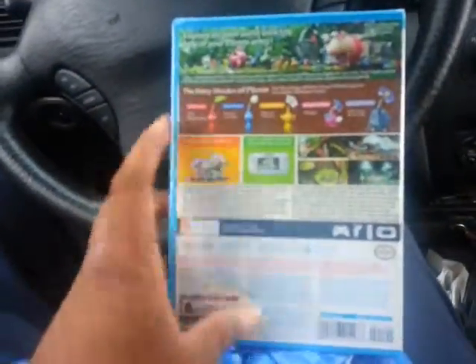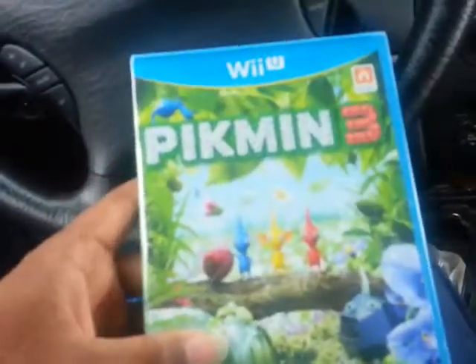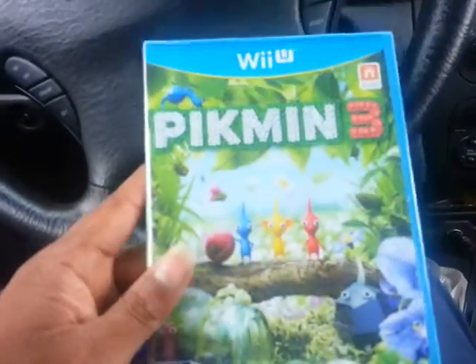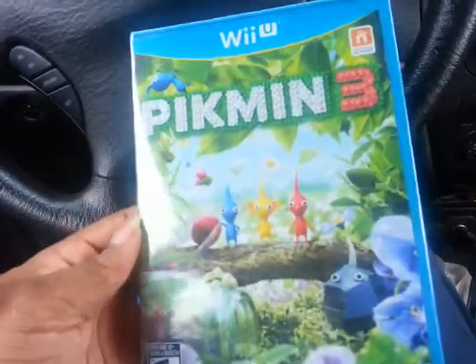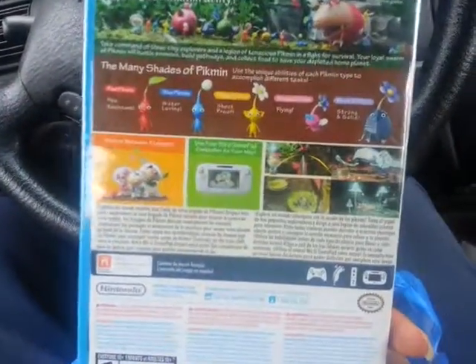Yo, what's up YouTube, this is Dirty Back. Just out getting a little stuff for the car and I went and picked up Pikmin 3 for the Wii U. Heard some good reviews about the game, so I can't wait to play this.